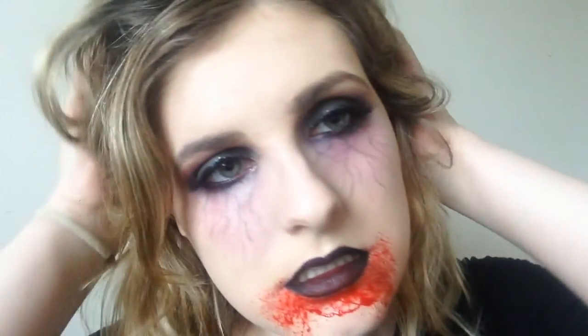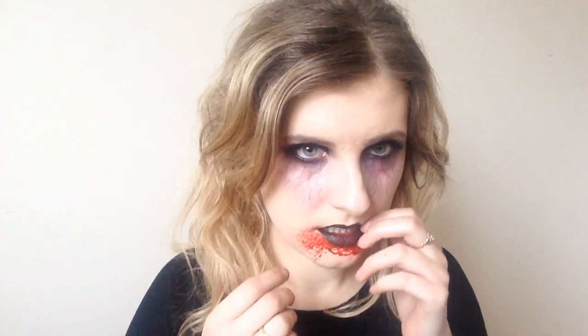And there you have the finished look. I hope you guys enjoyed this video. Please give it a thumbs up if you did. Also don't forget to subscribe because I am uploading Halloween tutorials every Thursday until Halloween, and I'll talk to you guys in the next video.